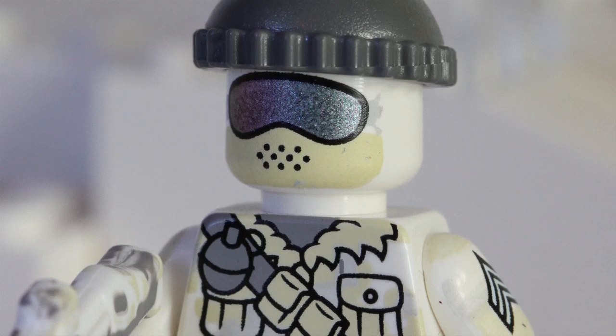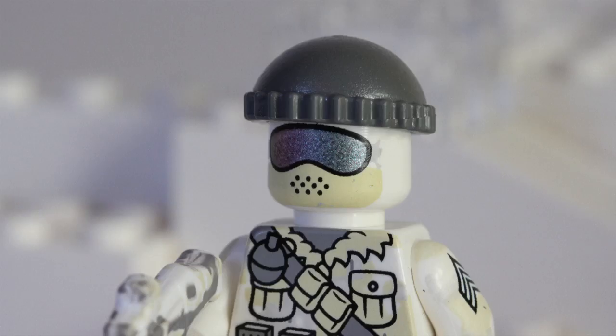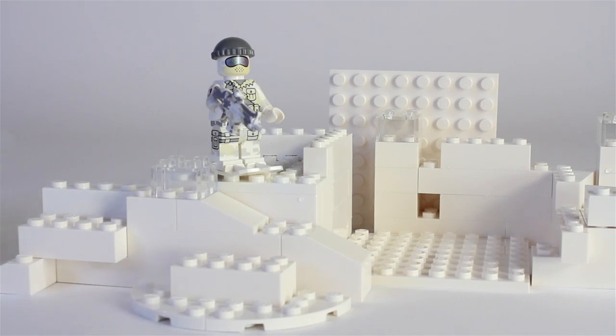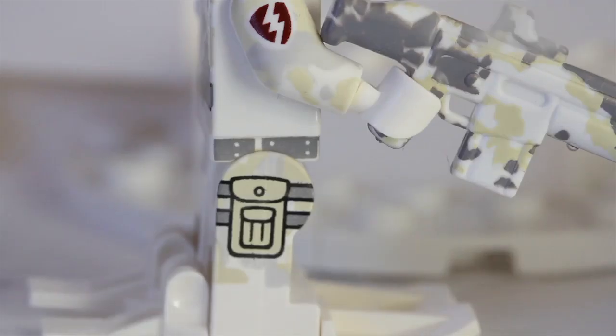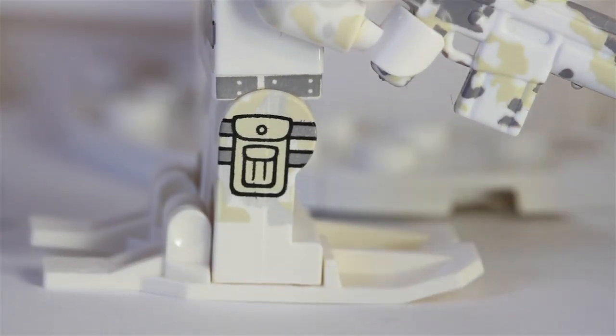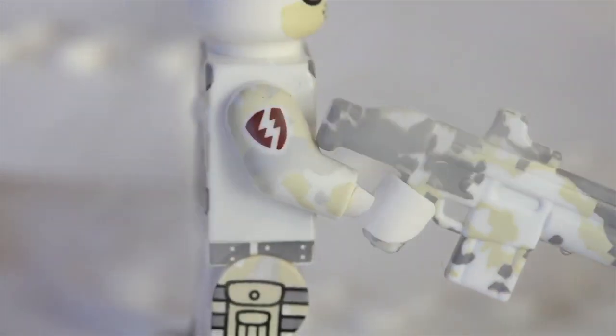He's got goggles so his eyes will be protected — those ski glasses are really cool because that is some silver shiny metallic printing. He also has little holes in his mask so he can breathe. Then on his skis, he fits on perfectly. On his gun he just has Polar Commando camouflage printing.